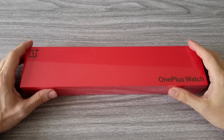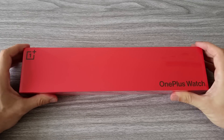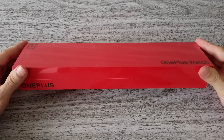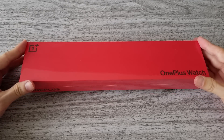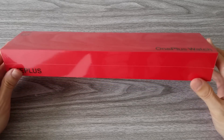Hi guys! Today we will look at the OnePlus Watch. The company best known for its smartphones is now entering the smartwatch business, and this is their first smartwatch. First we will do an unboxing and then we will look at some of its main features. So stick around to find out if this watch is right for you.